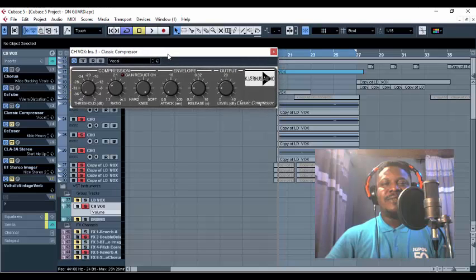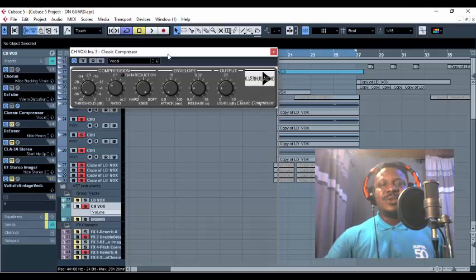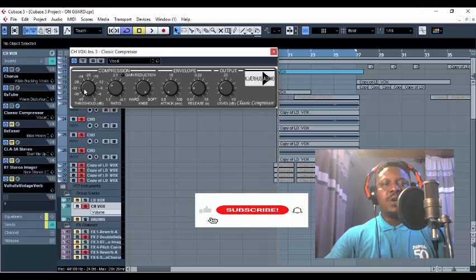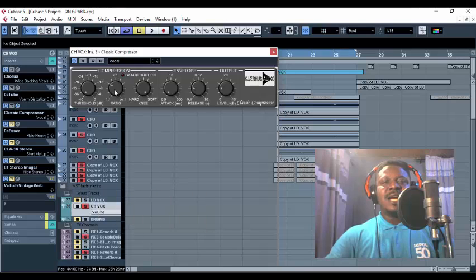There's something about this compressor that is very vital. Unlike other setups where you reduce your threshold and increase your ratio, here I'm turning the threshold all the way down to minus 40 dB, and I'm reducing the ratio to about 1.43. I make sure my attack is less and my release is less, and I put my output volume at 8 dB. That's for my classic compressor.